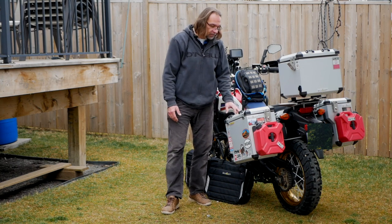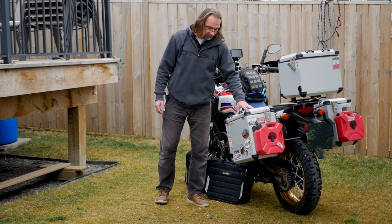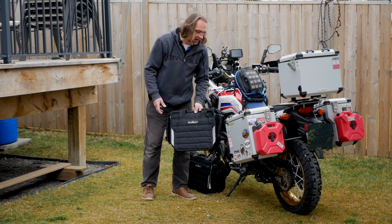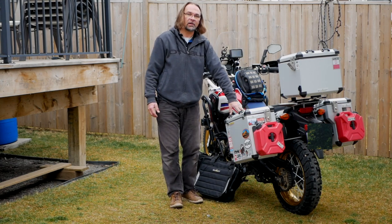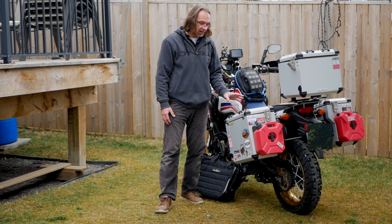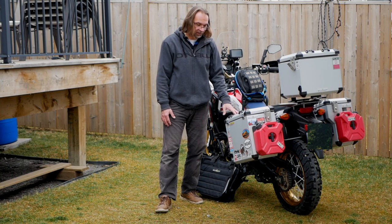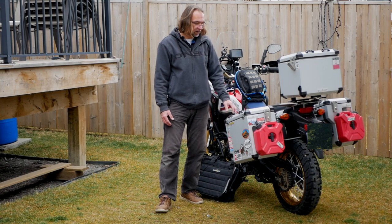The reason I went with these panniers: first of all, you can change them between the hard cases and the Extremada, which are the soft pannier version, using the same rack system. You need to have a Boomot rack system in order to swap them on the fly. The installation process is very simple, and to swap the boxes takes minutes basically.